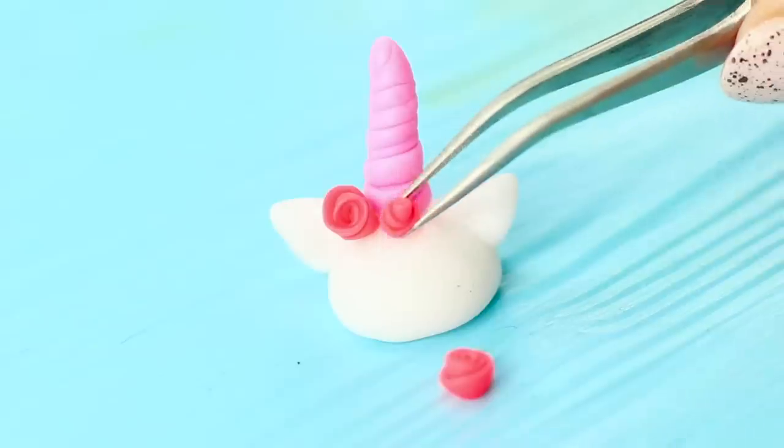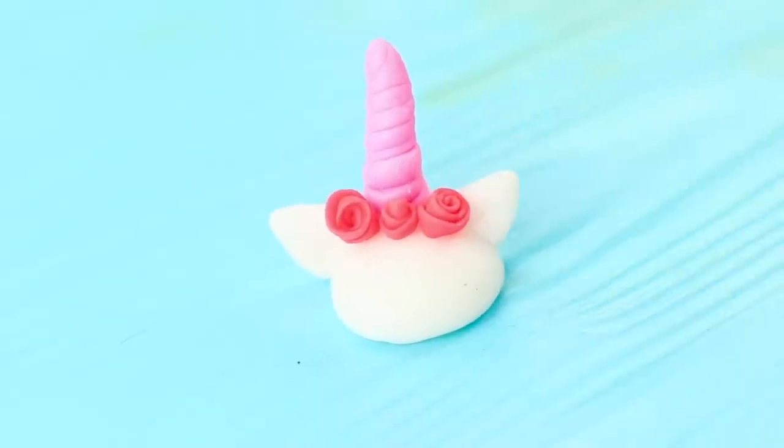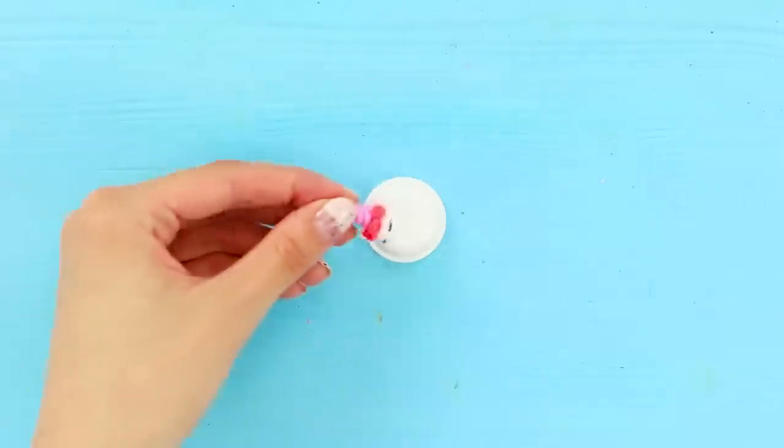And decorate the head of the unicorn with them. Use tweezers to make it easier to work with the small parts. Now, remove the lid from the box. And stick the unicorn to it like this.